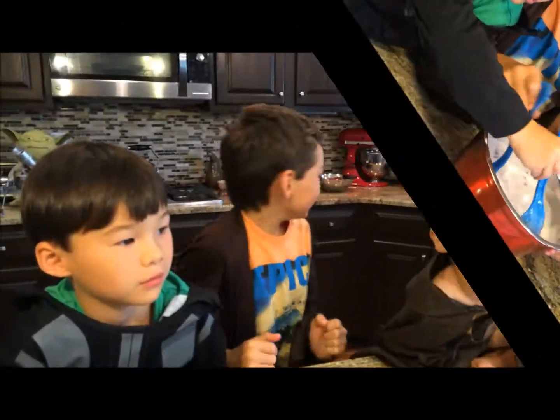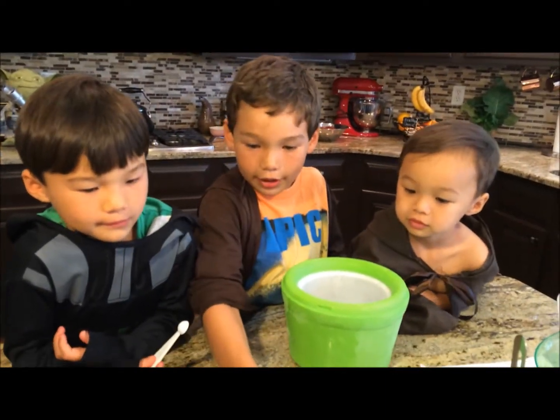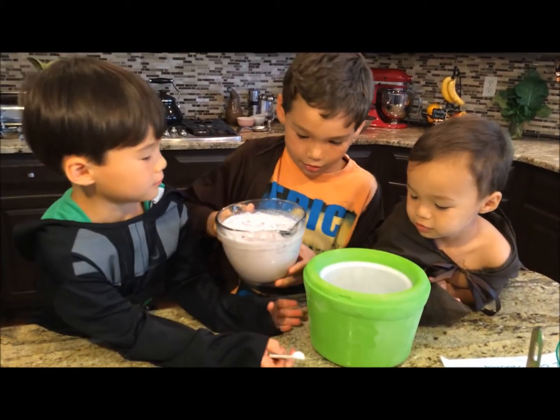So then you go grab your ice cream maker. Then you gently pour it into the...